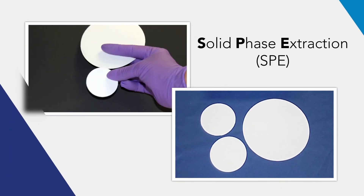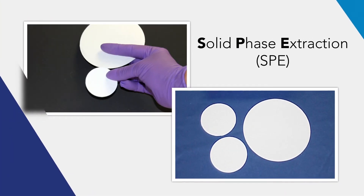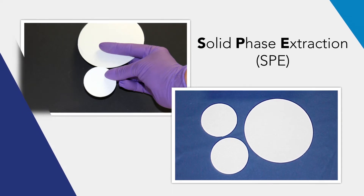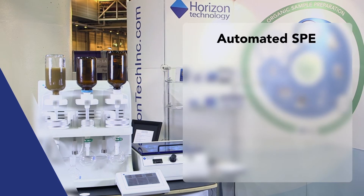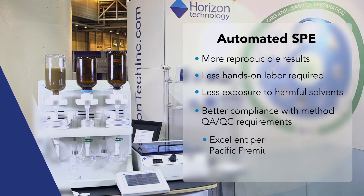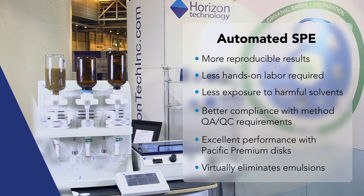Solid phase extraction, or SPE, is a method using a solid phase disc absorbent to isolate analytes of interest from a liquid sample. Automating SPE gives you more reproducible results, especially between technicians. Less attention is required, and there is less solvent exposure. For complex waters, there is a much smaller chance of an emulsion forming.